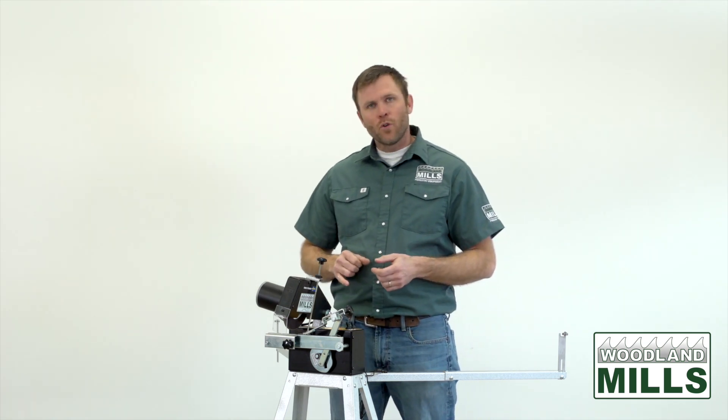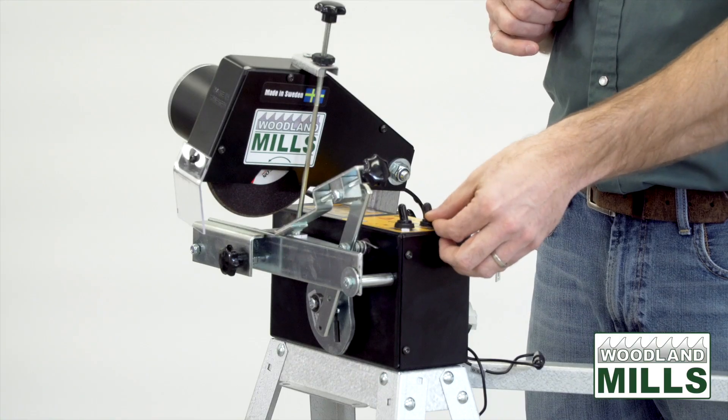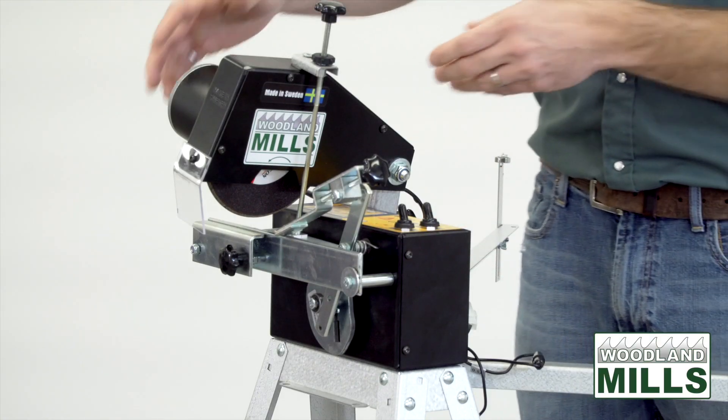We've got two controls on the control box: a control for the advancer and a control for the grinding head. I want to start by talking about the grinding head.